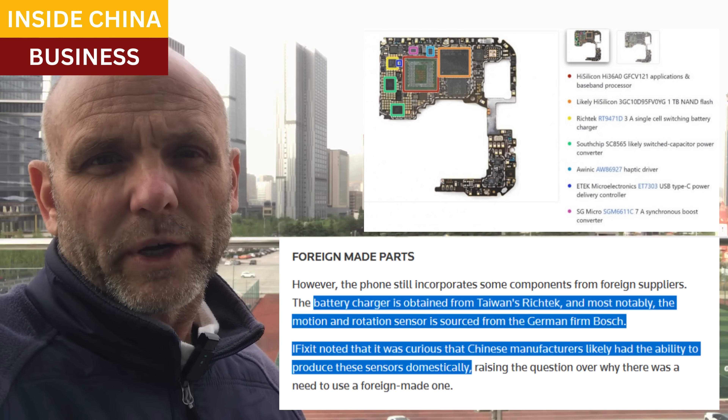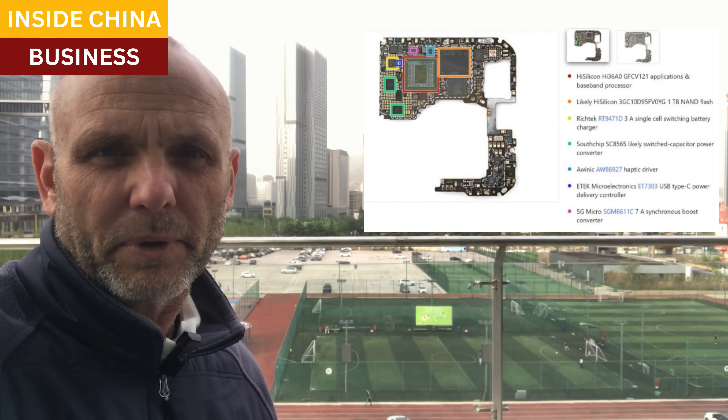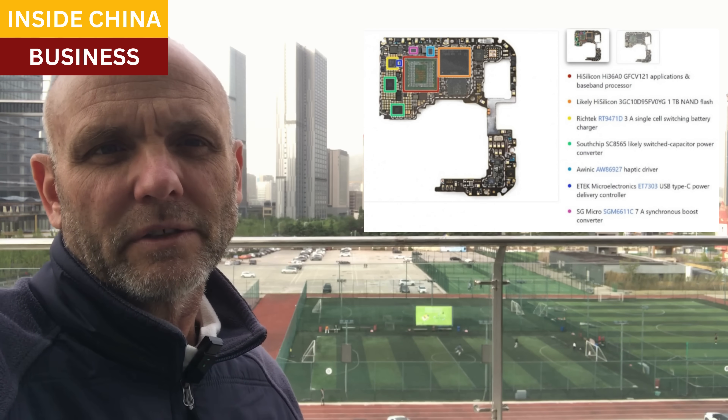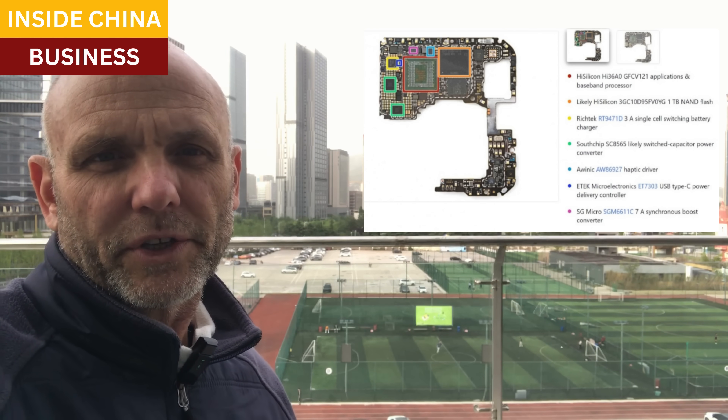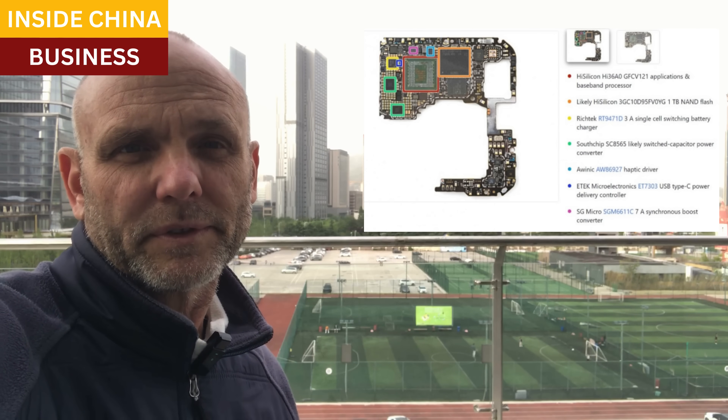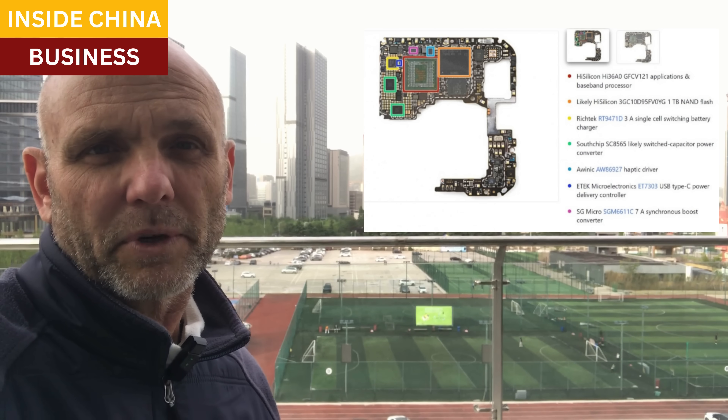Now we have two phones from Huawei released a few months apart. They're not supposed to be around at all because of the sanctions, but here they are on sale for around $1,300 US. And now it's not just the high-speed chips they've learned to build themselves — it's lots of other parts too.